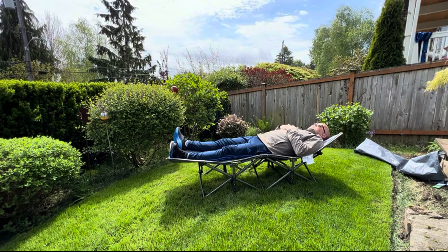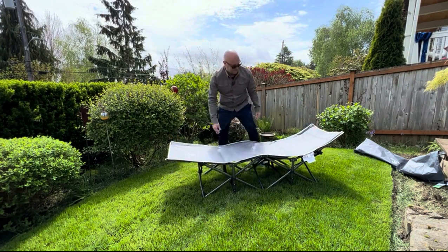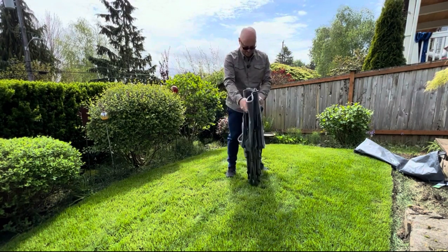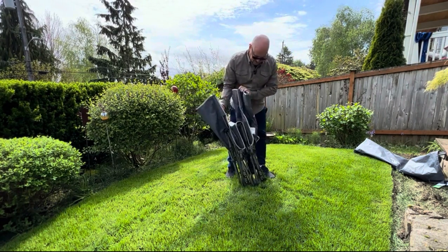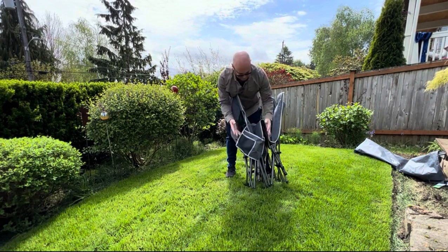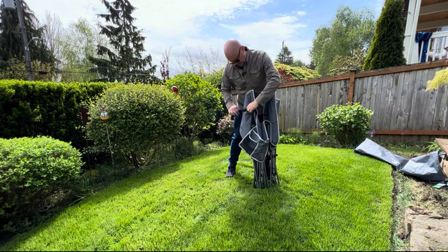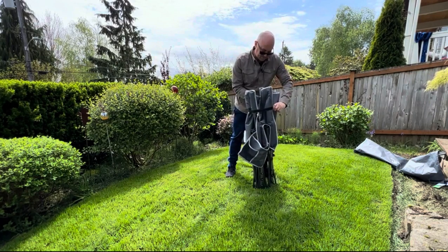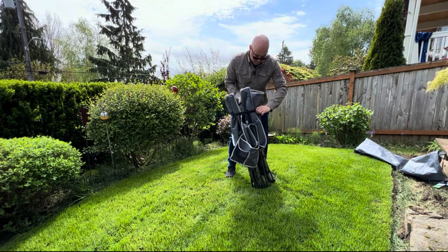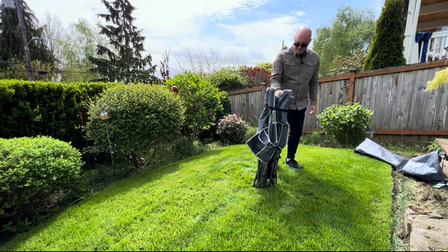It's sturdy and for the price you can't find anything on the market like this. Teardown is just as easy. It also has nice handy pockets to hold your cell phone, drinks, and reading material — they've really thought about that. The material also seems to be waterproof.